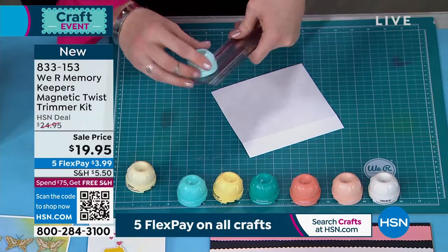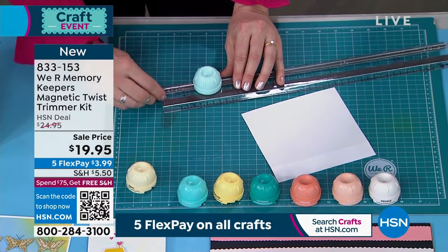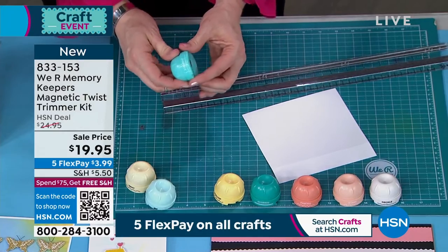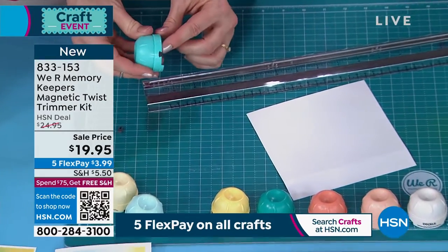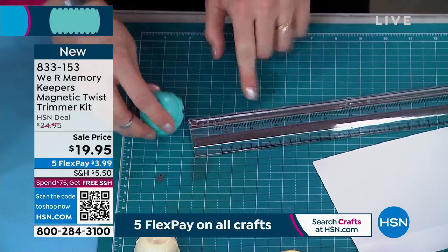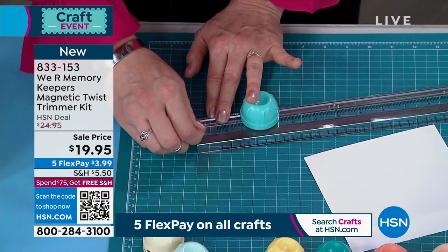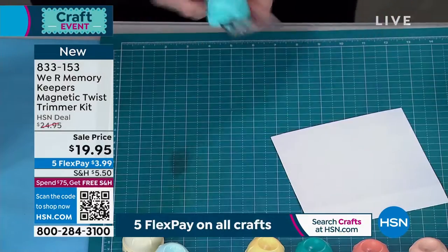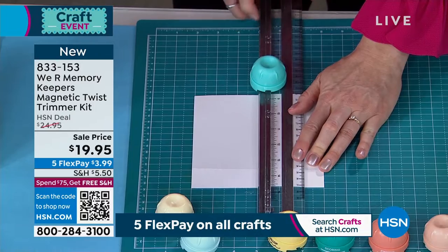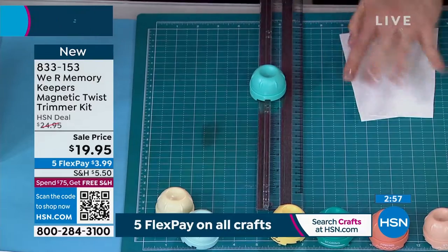Now we're going to just cut it in half. So I'm going to switch blades, and the trick with that is you've got this little piece right here — this little plastic piece that just slides out. So I'm going to slide that out, slide this off, and we're going to grab the straight cutter. It's just got this little groove here that we're going to slide onto this track right there. We're going to make sure that the blade's coming off this edge. Then we just pop this little guy back in and cut. I'm going to use my measuring guide here on my board, and then twist and cut. So we've got the two pieces.